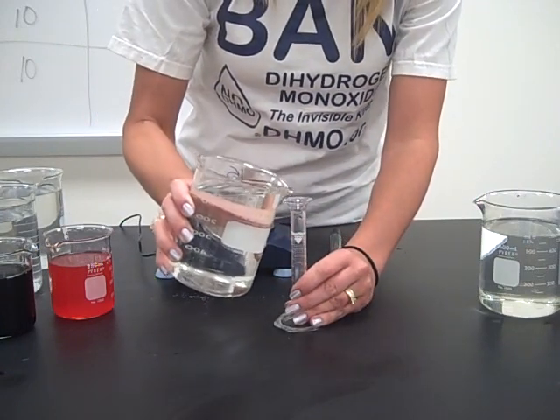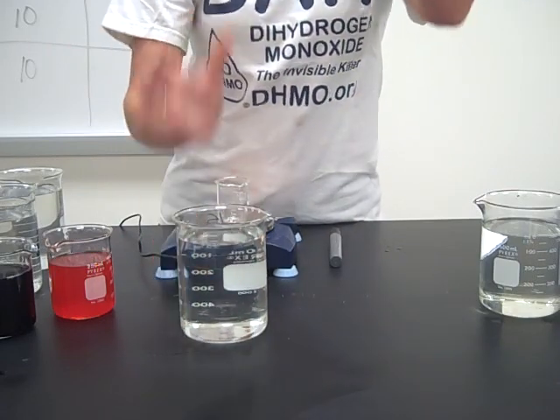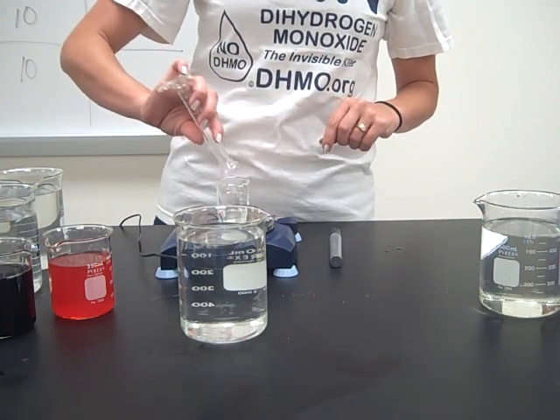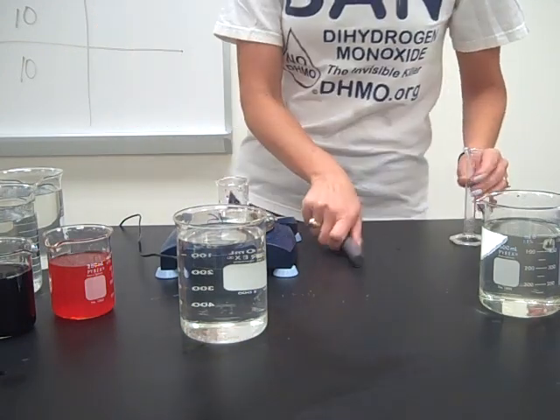So 10 milliliters again. I'm going to check this one a little more closely. Zero it out. Ten point seven three.